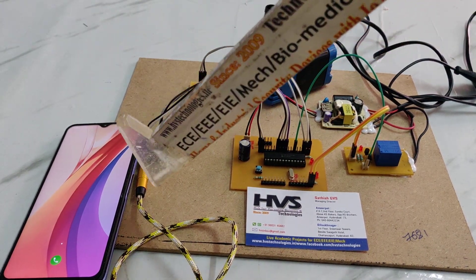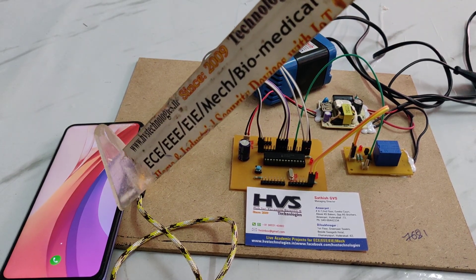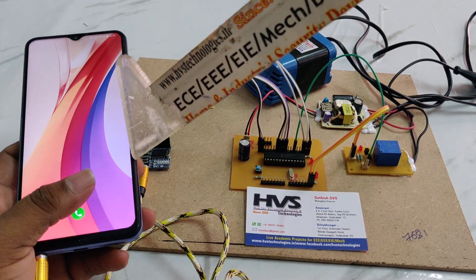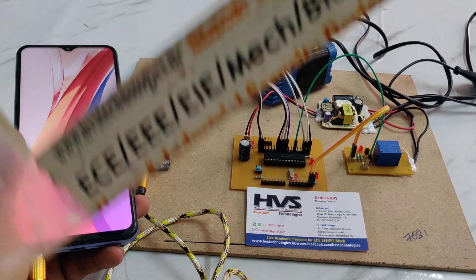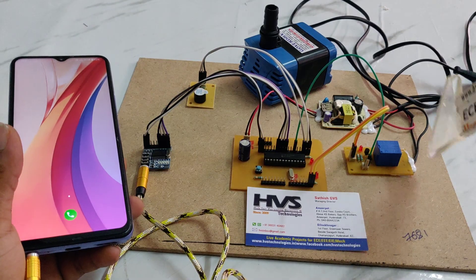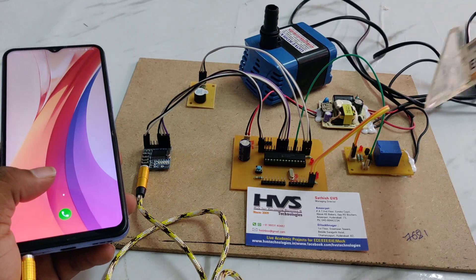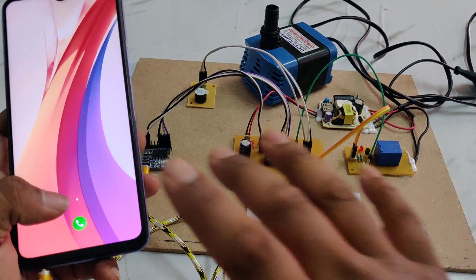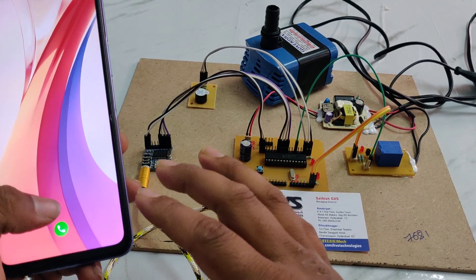Whenever a person calls this mobile, the phone should be in auto-answer mode. After that, the person will dial 2 and the motor will get on. When the person dials 5, the water motor turns off automatically. Note: this phone is not supporting auto-answer, so keep another phone and set it to auto-answer.